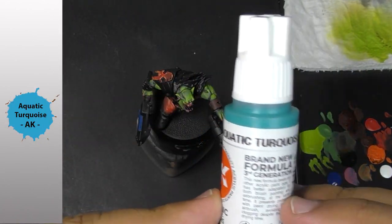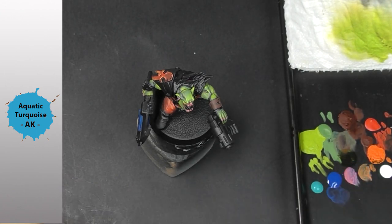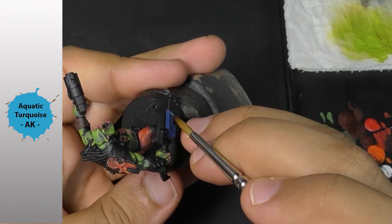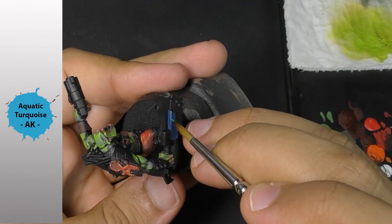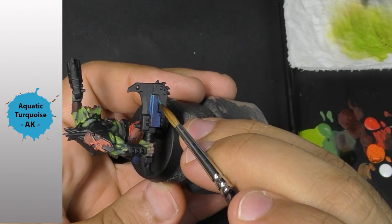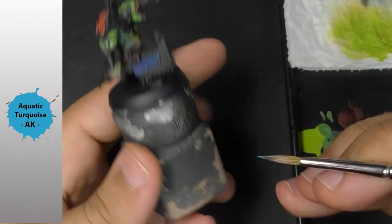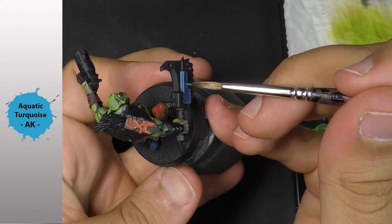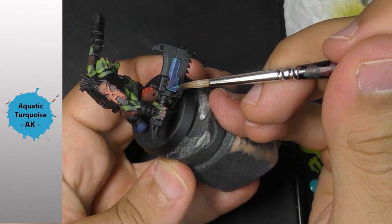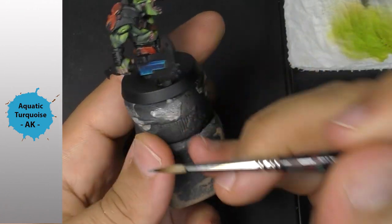I come now with aquatic turquoise. This time I dilute just a little bit so the paint will be as covering as possible, and I can come on every edge to boost my highlights. Now with a very diluted color on my brush, I push my color to create my transition.